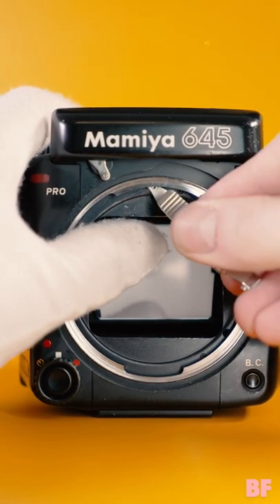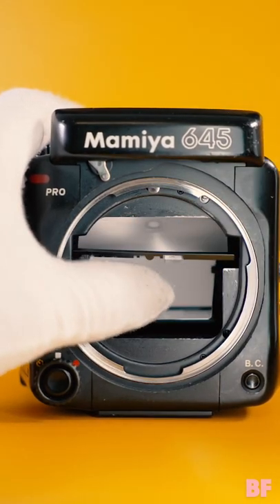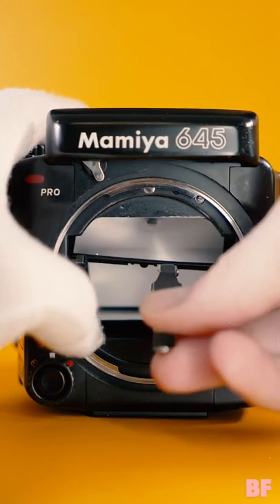Slide the focusing screen release pin to the left with the tweezers to let the screen down. Remove the screen with the tweezers by the little clear nub.